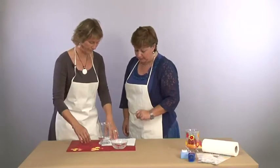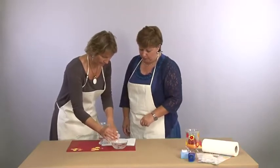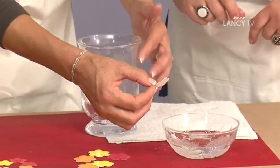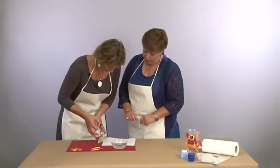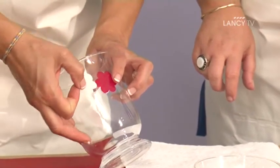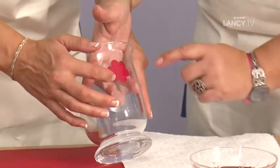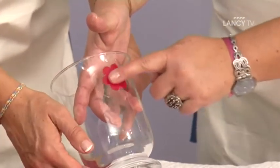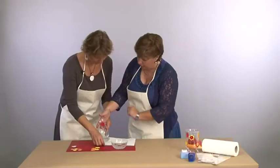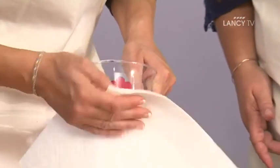Je te propose de prendre ta petite fleur avec la pellicule blanche. On secoue un petit peu. On va mouiller légèrement l'endroit sur le photophore où tu veux poser ta fleur. On appose uniquement la pellicule de couleur. La pellicule blanche, elle, c'est pour la poubelle. La particularité, tant que ton photophore est mouillé, on peut déplacer la fleur tant qu'on veut. Quand tu as choisi l'endroit où tu veux la fixer, tu vas sécher ta fleur avec ton papier ménage. Tu passes carrément dessus — il n'y a aucun souci, on ne peut rien déchirer.